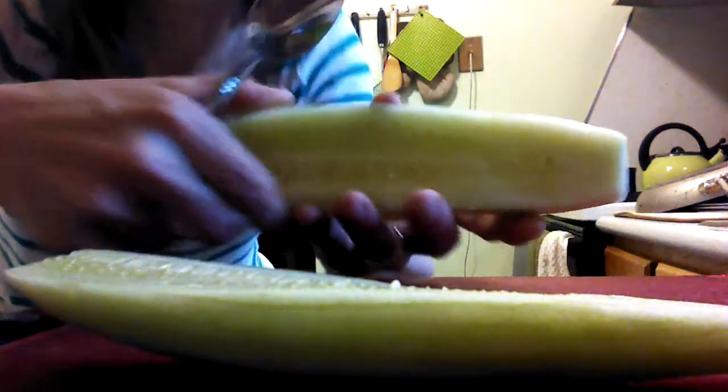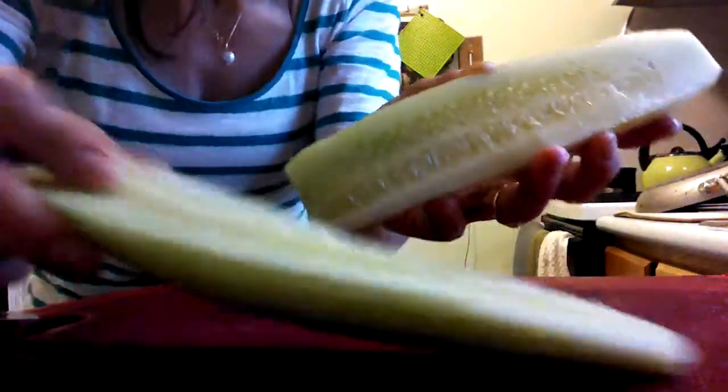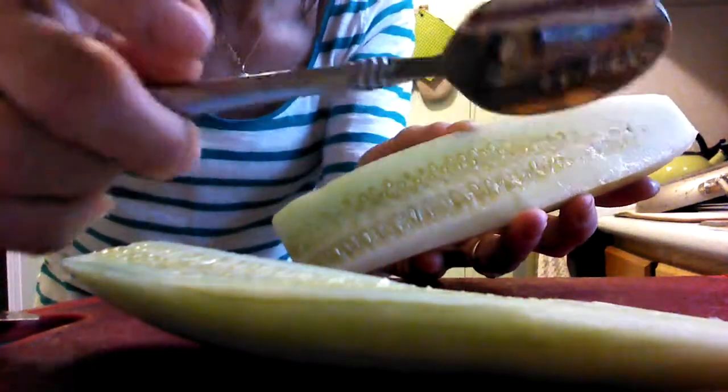We're going to de-seed the cucumber. You cut it in half the long way, as you can see. You have both sides of it. You just get a small spoon, like this.